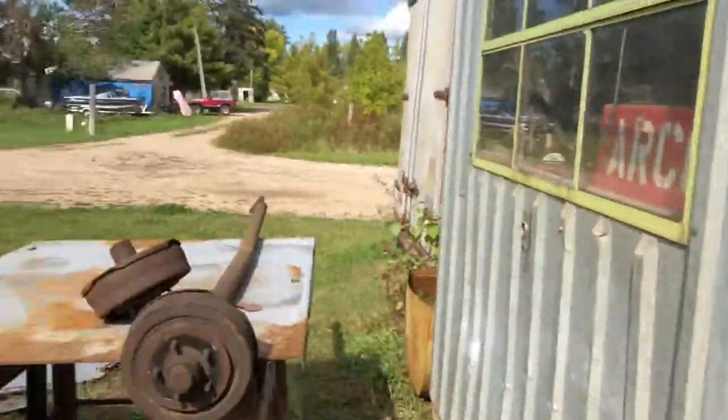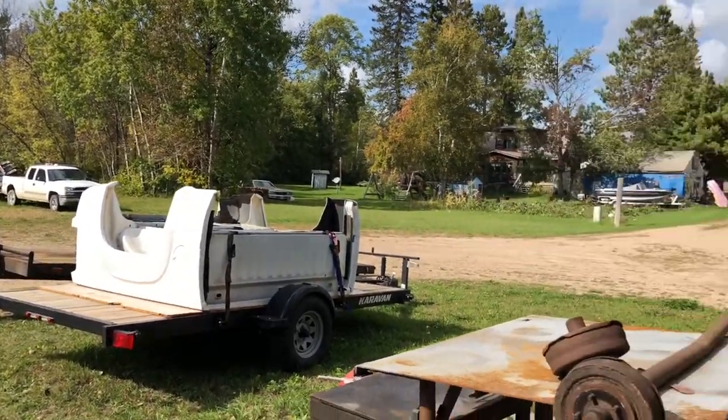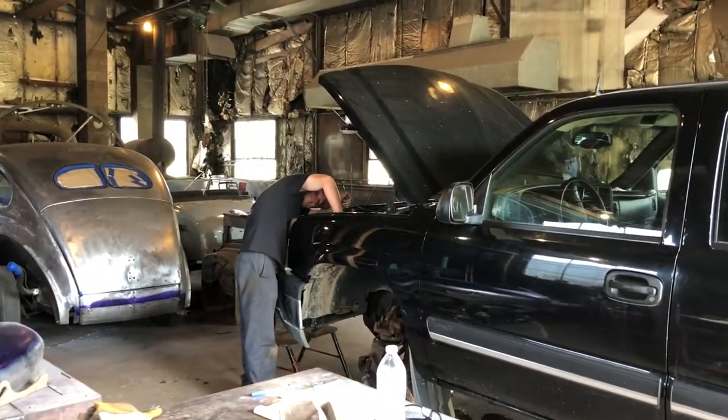We got the parts for our trailer, so we're going to get our trailer fixed — the axle broke off. All the new parts are right here, and the new axle we have to pick up when we go up to the city. I hate the city when you live out in this neck of the woods.